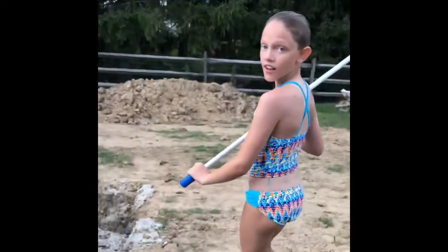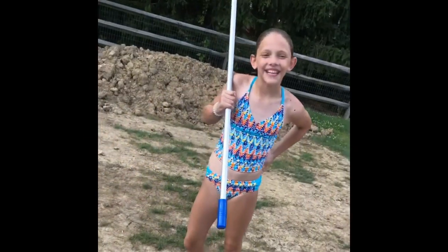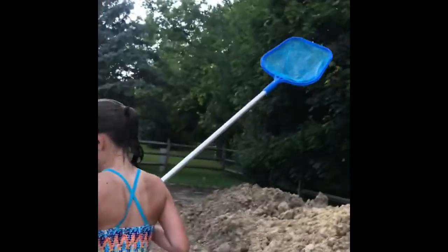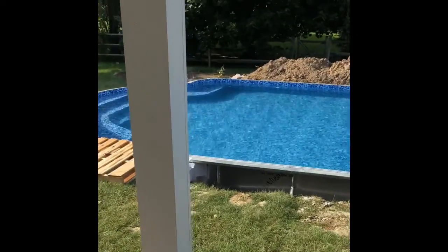By the way, our pool hasn't been backfilled yet because we just got it. It's quite the pleasure. There's a little mud back here, but just step in this part to be safe. And that's how you skim a pool — basically, that's all you have to do to clean a pool.